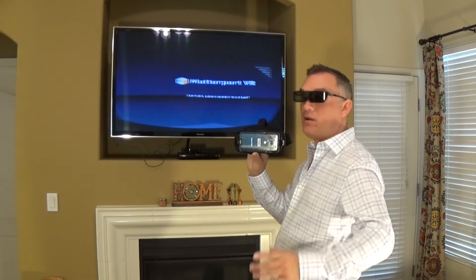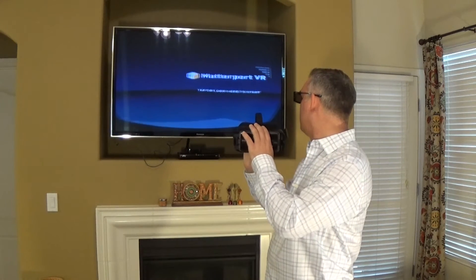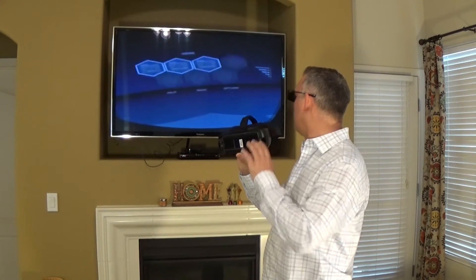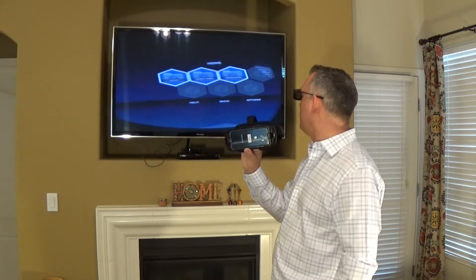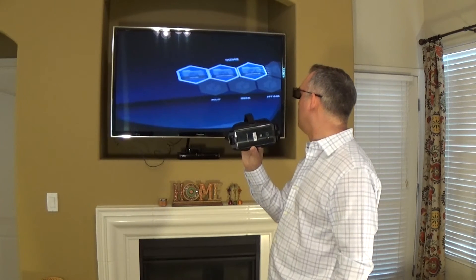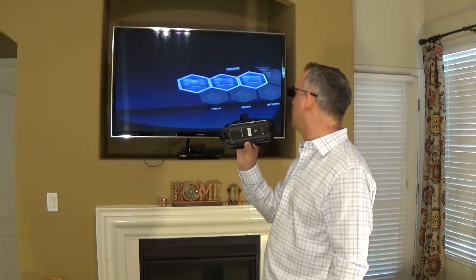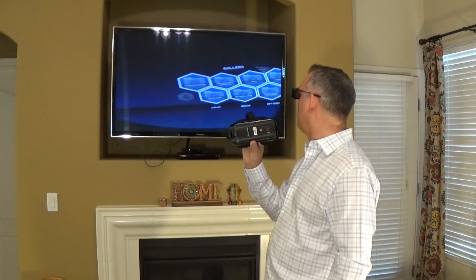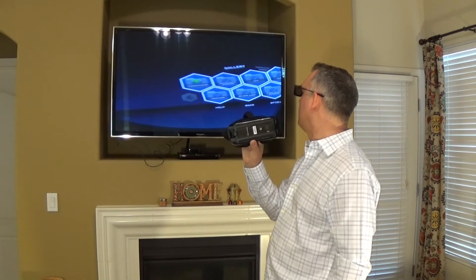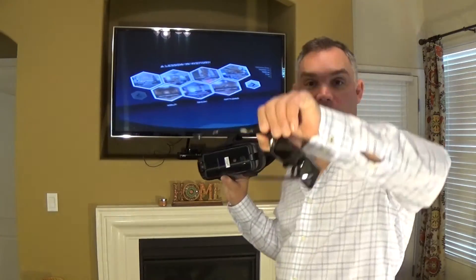You can see the Matterport VR, which is probably fuzzy to you. It says tap or look here to start — this is really weird backwards. I'll tap or look here to start, then go to gallery and then a lesson in history.